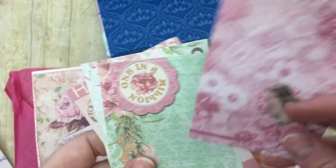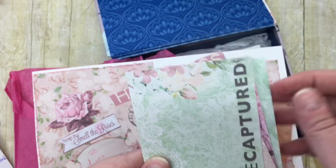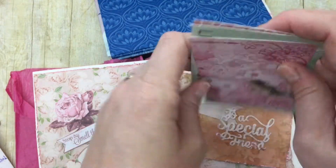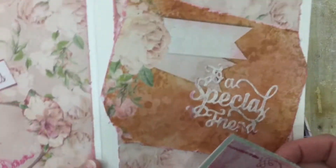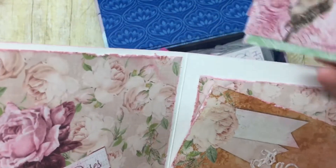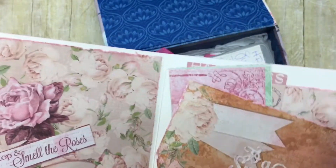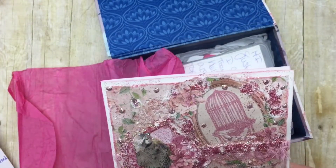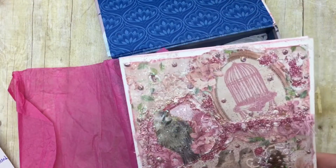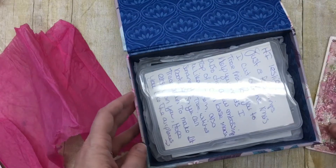And in here she's got these journaling cards. Oh my gosh, these are so pretty — okay, I have to know what paper line this is. I love that, and that's a die cut there. So pretty, Dawn, oh my gosh! Okay, the rest of the box — let's see. I'm stuck on the card because it's so pretty.